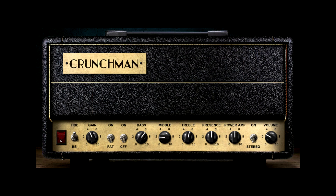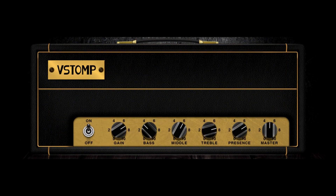Crunchman is an amazing plugin as well, but it lacks that little bit of aggression that I like to hear. With the Fryman, again, it was lacking that punch and cut that I like, and this one had a noticeably softer attack when doing palm mutes.